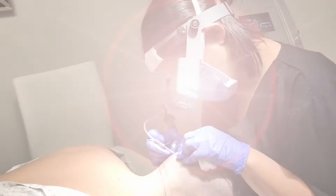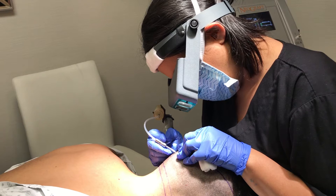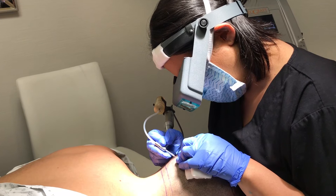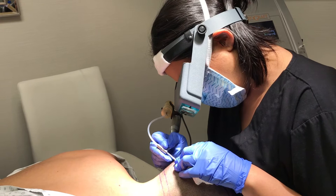We're starting the procedure now. Each individual follicular unit is being extracted — this is why it's called follicular unit extraction, or FUE. This type of transplant takes out each individual follicle or follicular unit. There are no scalpels and no sutures, and it makes every single hair removal completely imperceptible after you heal. The patient, especially male patients, can still wear their hair short.